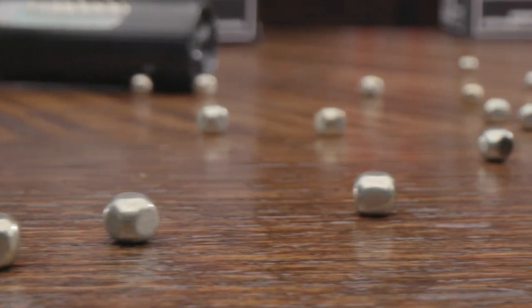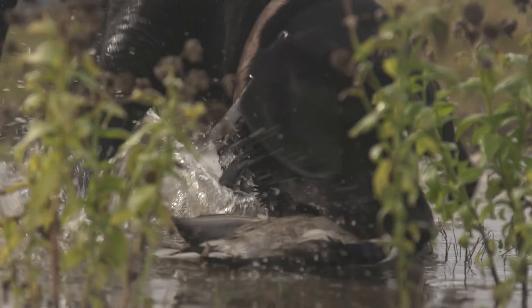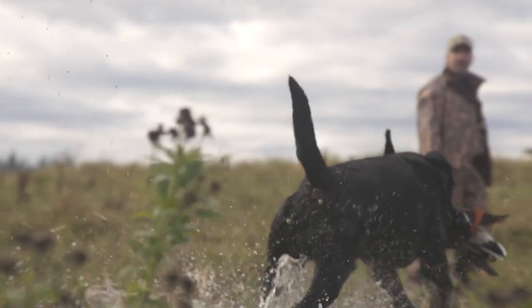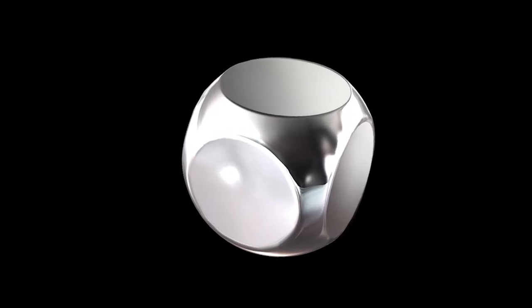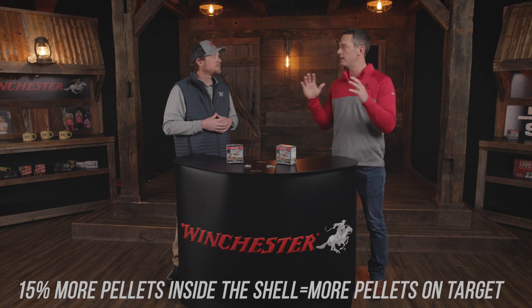Blindside's versatility is a standout — whether shooting decoying ducks at 20 yards or passing snow geese at 60, this is still the shell to have. That's exactly what we were looking for 10 years ago: the most ideal waterfowl load for decoying birds or pass-over birds. The hex shot shape allows the pellets to stack more tightly, fitting 15% more pellets in the shell, which means more pellets on target and in your pattern.